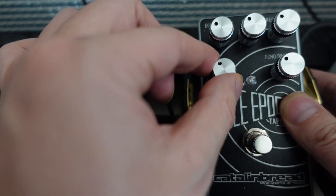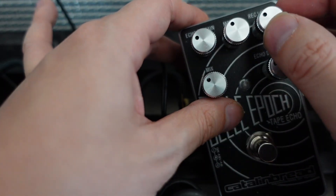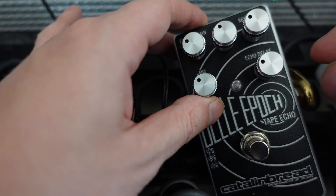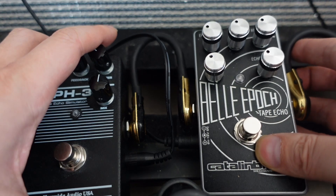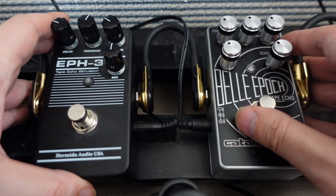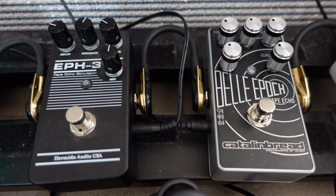The Catalinbread Bella Epoch has some similar knobs — a mix knob, the echo sustain which controls echo time, and a mod knob for modulation, similar to the flutter on the EPH-3. There's also a record level knob for the signal hitting the tape, and an echo delay knob similar to the delay knob on the EPH-3. The Bella Epoch has one more knob and claims to be the most accurate Maestro Echoplex EP3 pedal out there. They both have a fat preamp that simulates the Echoplex preamp, but they may color the tone differently.